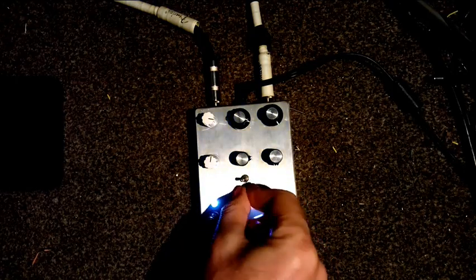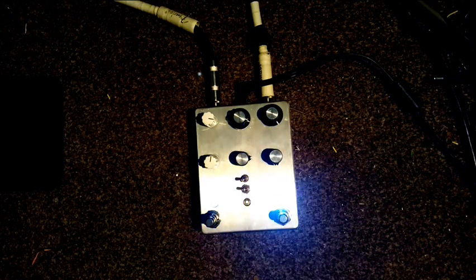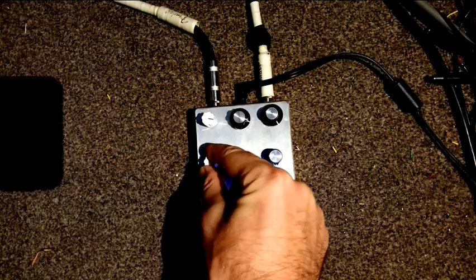This switch reroutes the LFO to an oscillator, so we can select division combos of the oscillator frequency. This knob controls the rate.